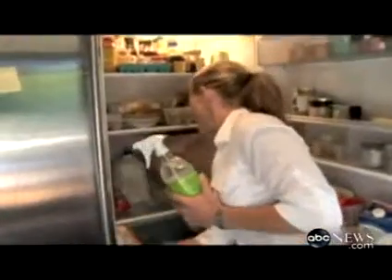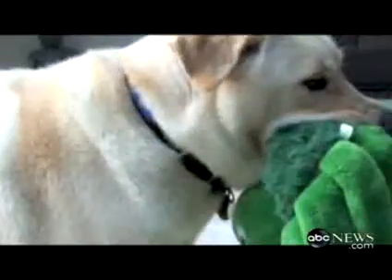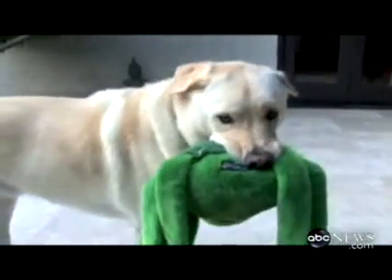Use it to clean the inside of your refrigerator, your shower curtains or glass, your stove top or your oven. It's so safe, you can try it on your dog if they stink. And the best thing? No rinse required.